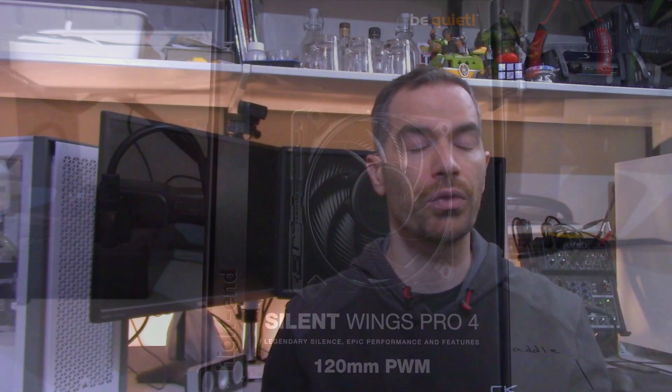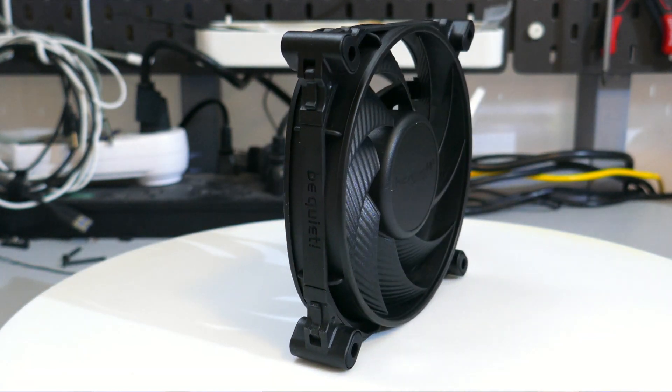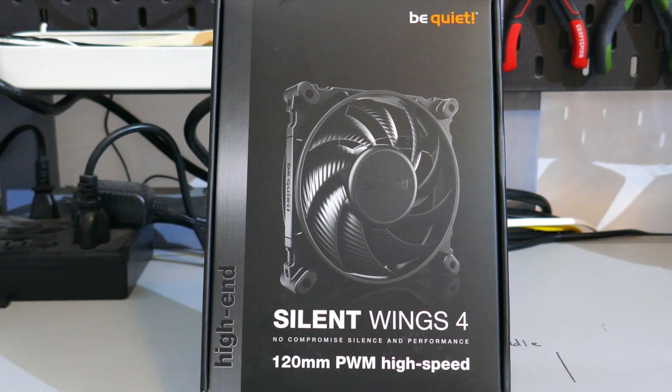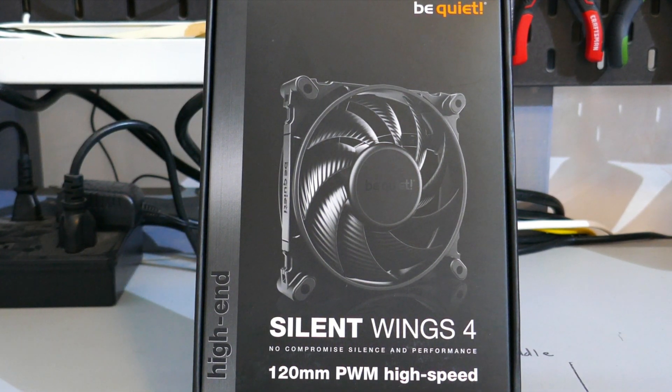I've also tested the Silent Wings 4 and the Silent Wings 4 Pro 4, both in 120mm variants. You may have noticed in the 34 dBA charts that the Silent Wings 4 PWM High Speed actually performed better than the Pro 4 version. What I think is happening is that the PWM High Speed unit I received is an optimal performer while the Pro 4 is a suboptimal performer — meaning the PWM High Speed is at the higher end of its ±10% tolerance and the Pro 4 is at the low end, since the PWM High Speed was spinning 70 to 80 RPM faster than the Pro 4 when noise equalized. But with a sample size of one, I can't really confirm this.